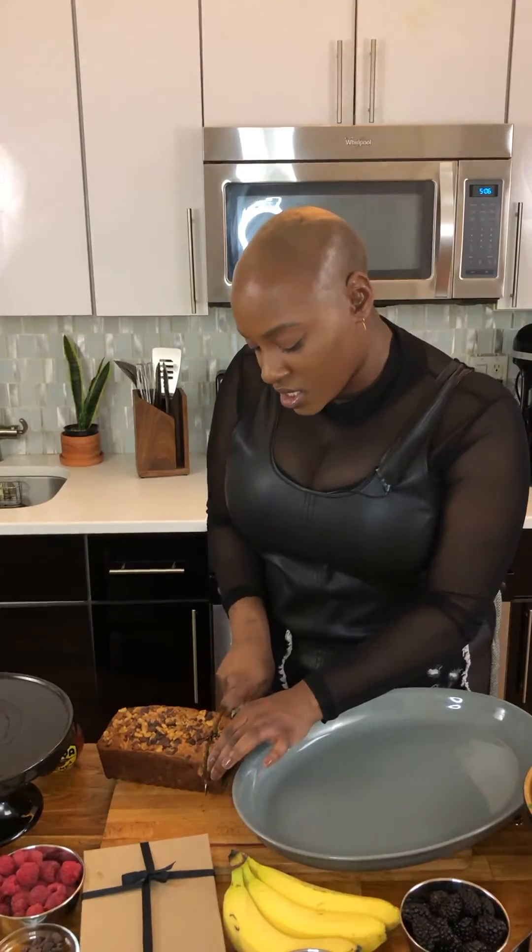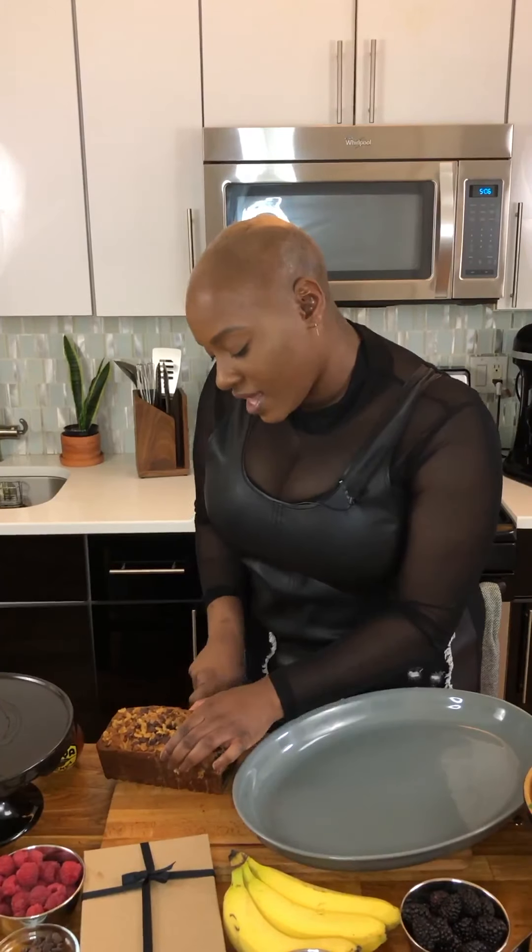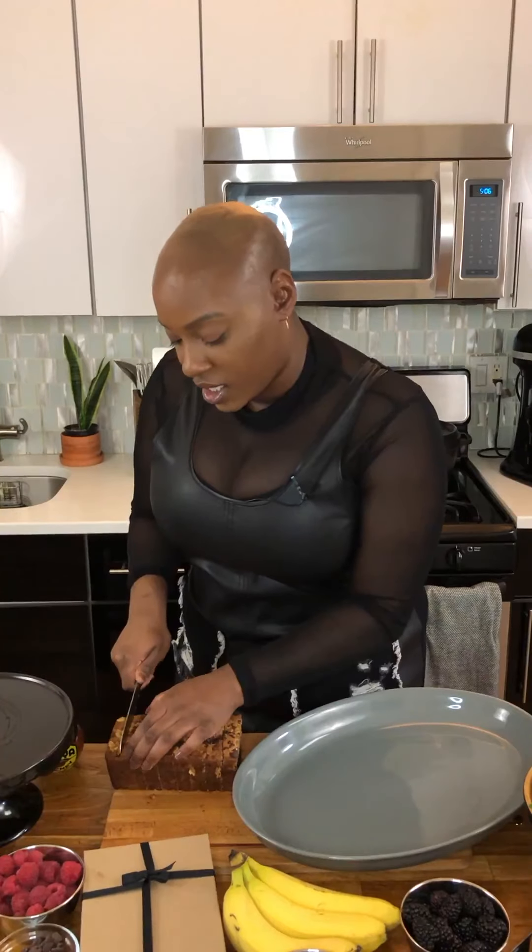There was a young lady there by the name of Janae and this is her recipe. Janae, if you're watching, call me girl. This is such a good recipe. It's very easy to make and I will put the link in the description box on YouTube. So I'm gonna start by cutting this up. I may or may not have snuck a little piece earlier today, but that's my business. It's so moist, so yummy. It's the perfect banana bread recipe.